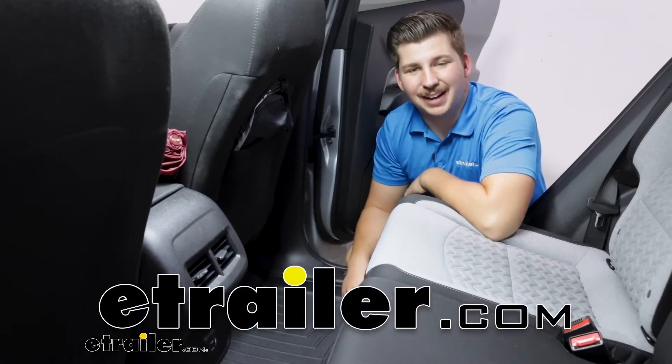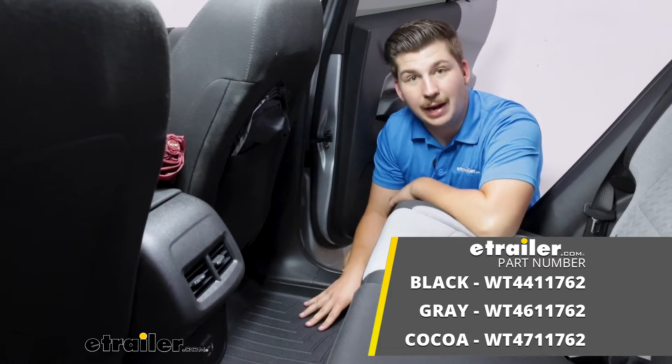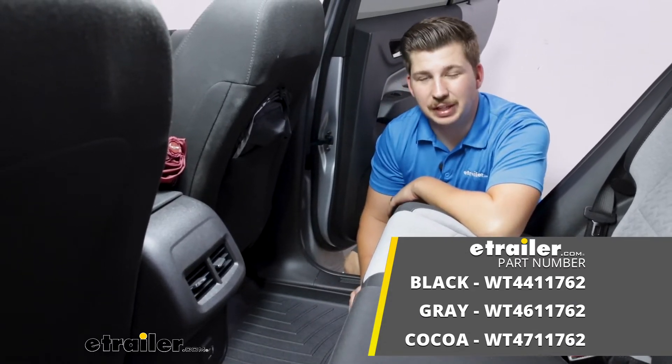Hi everyone, Aiden here with hweather.com. Today we're taking a look at the WeatherTech custom fit floor liners for the second row on your 2022 Chevrolet Equinox.